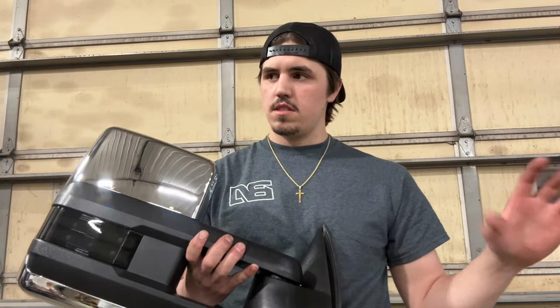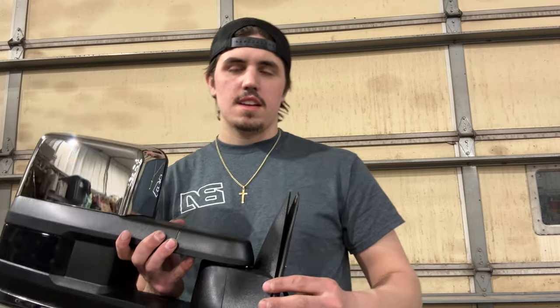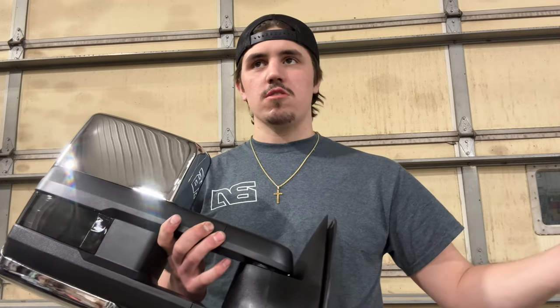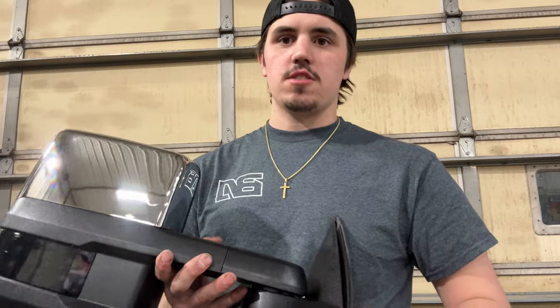These mirrors are the 2015 to 2019 style tow mirrors — I think that's when they switched over body styles. The only thing that's really different is they change out the bases. Boost Auto has options for 88 to 98, 99 to 06 or 07 and a half, 07 and a half to 2013, 2014, and they even have it for the actual truck that's supposed to have this style tow mirror.